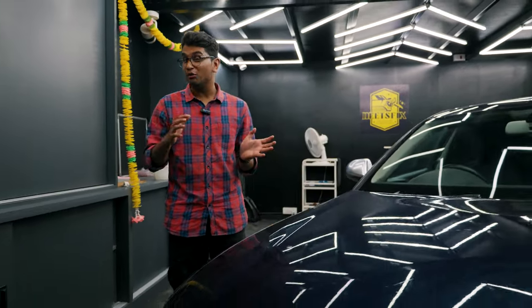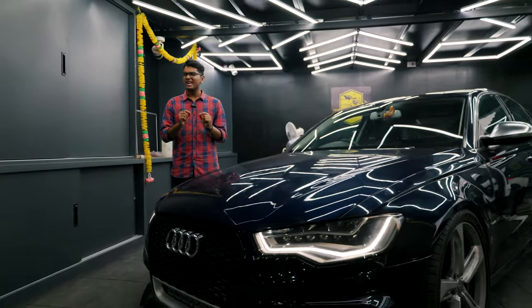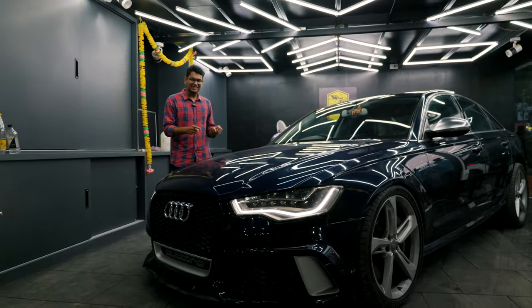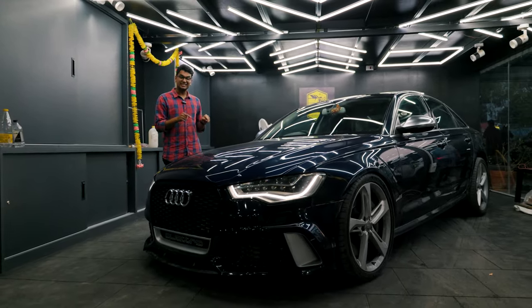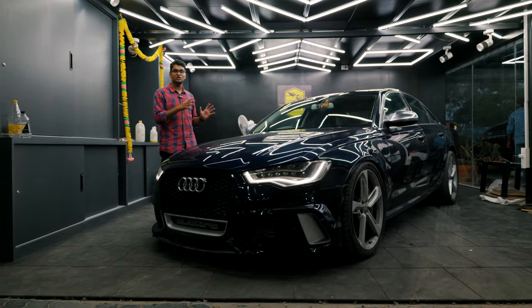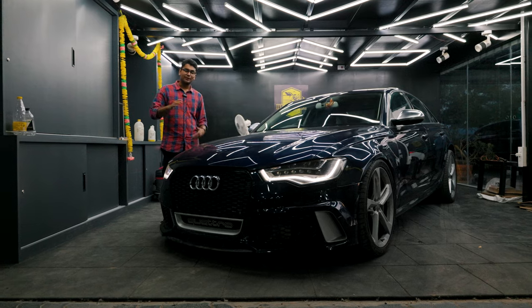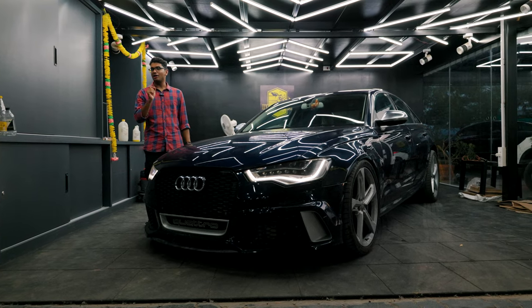Let's say you want to buy a twin-turbo V8 car. F90 M5s are insanely expensive at 1 crore rupees or so. RS6 and RS7 go anywhere between 50 to 70 lakhs. So what if you want to get a twin-turbo V8 on a budget? Well, this is one heck of an option. This is an Audi S6. It's basically running the same engine, transmission and all-wheel drive system as a C7 RS6 or RS7, but at literally half the price.